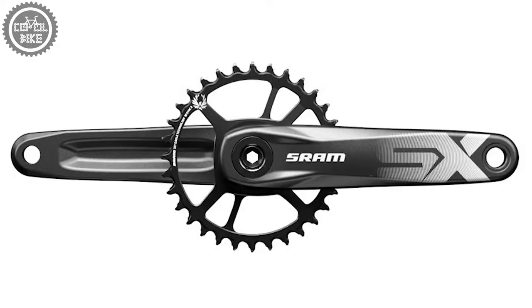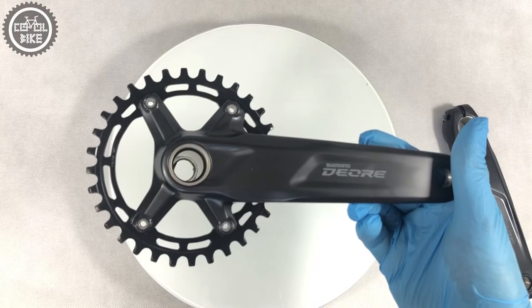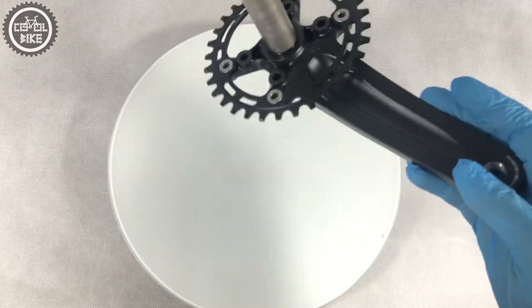It's an alternative to SRAM SX and NX cranks, and from this combination I would choose Deore. In my opinion it is like a Volkswagen 1.9 turbocharged diesel engine — good and hard to destroy. So I recommend it with a clear conscience.